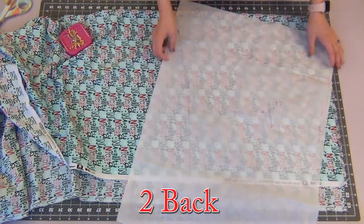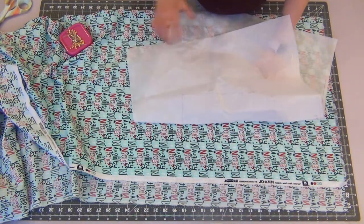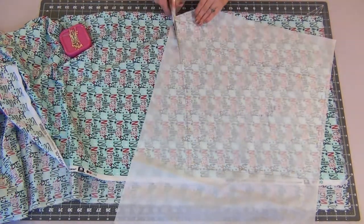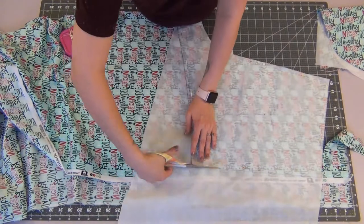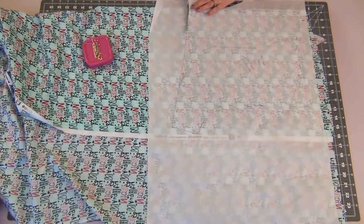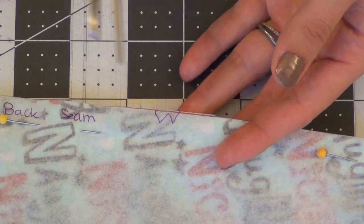Starting with my fabric folded in half, I'm going to line up my grain line on the pattern with the selvedge edge of my fabric, lining those up so they're parallel to each other, and then I can pin this piece down and cut it out. I'll do the same thing to my second pattern piece for the front of my shorts, and go ahead and snip in or mark your notches.